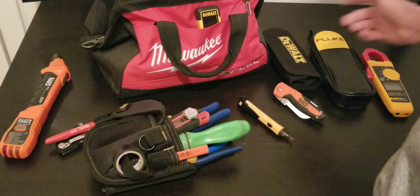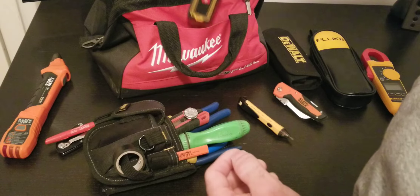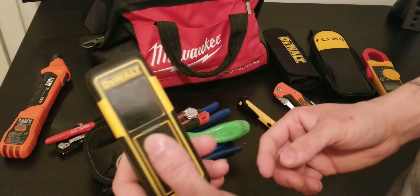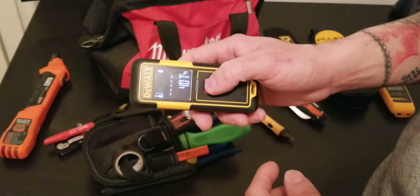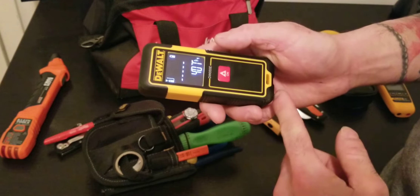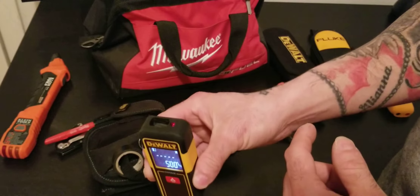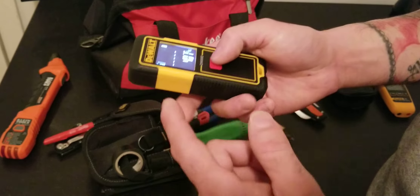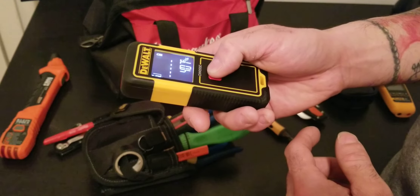Another tool that will save you time is the Vault laser measure. You point the laser and it gives you the distance — it's as precise as a measuring tape but much faster. If you need the height of a beam or want to estimate how much wire you need to run, just use this.